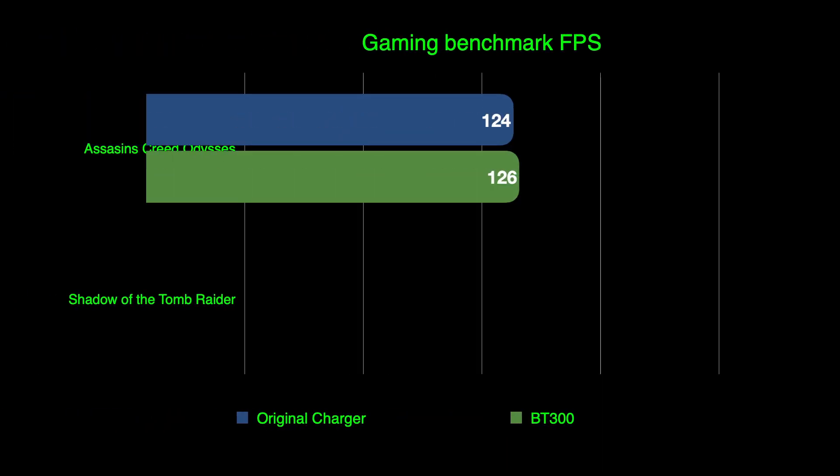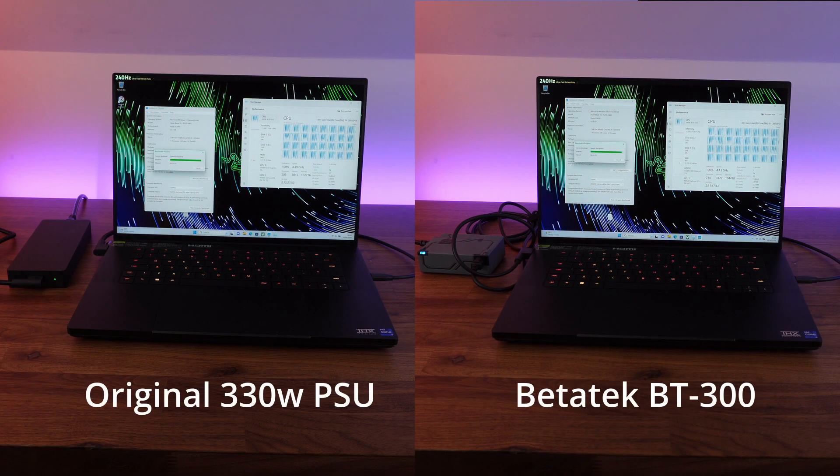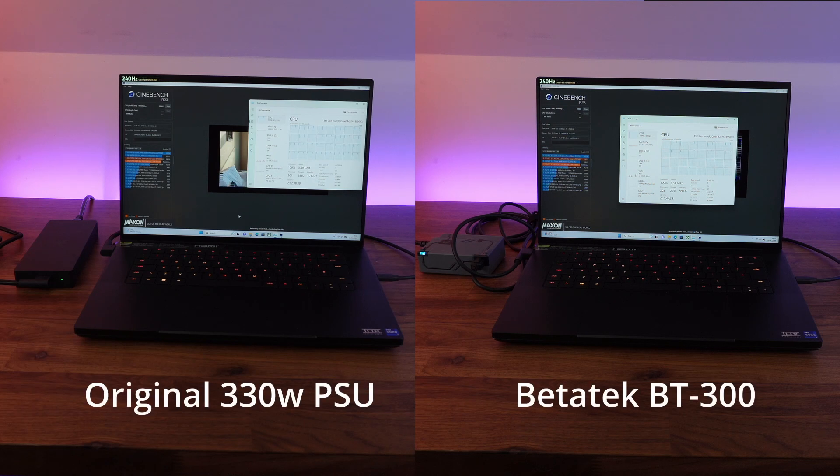Lastly, just to prove the point, we're running some CPU benchmarks — Geekbench 5 and Cinebench R23. These really heavily stress the CPU and put a lot of amperage through the power packs, and there are no problems at all with the BT300 performing exactly the same as the previous massive brick supplied with this laptop.